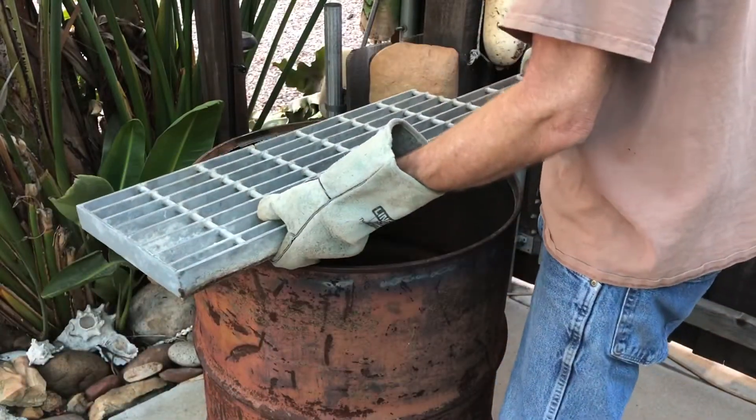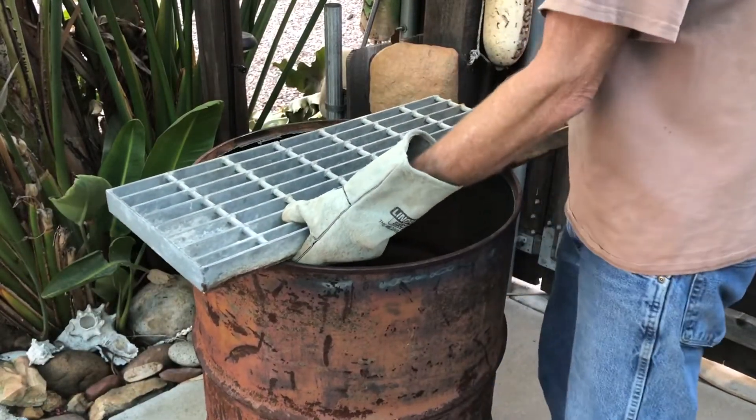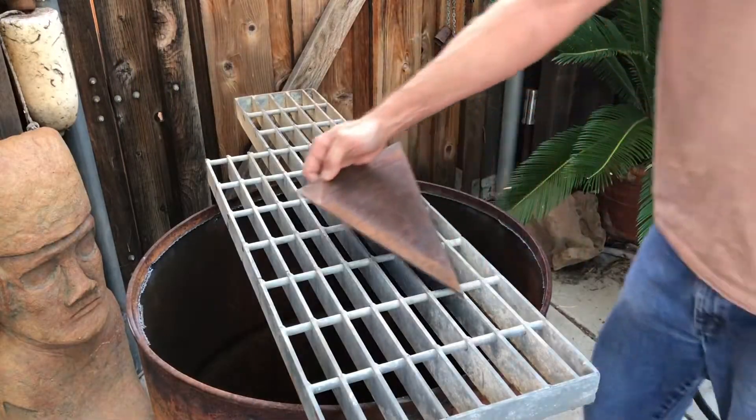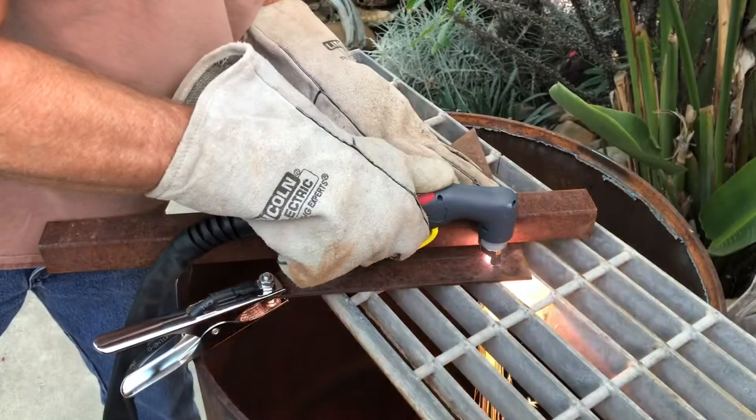I had this old grate laying around, and I thought this would make the perfect top for my table. It would allow me to lay pieces of metal on top and cut without burning through the top of the table.